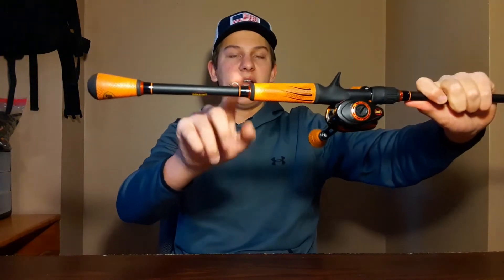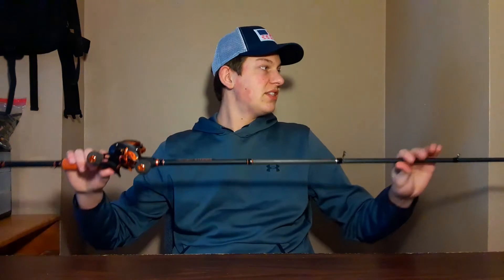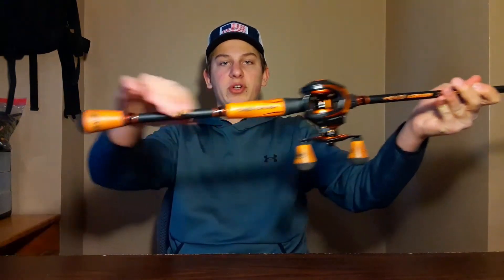The rod has a bait keeper and it's fairly light for being a 7'3" heavy. It's got micro guides — 10+1 guides on the 7'3" rod — and it has the American Airwave technology for that first eyelet. The rod also has winn grips, making it a very comfortable combo.